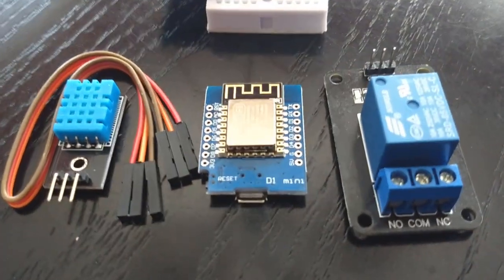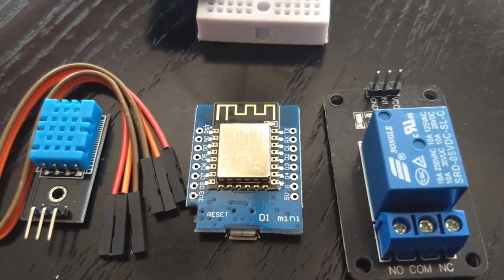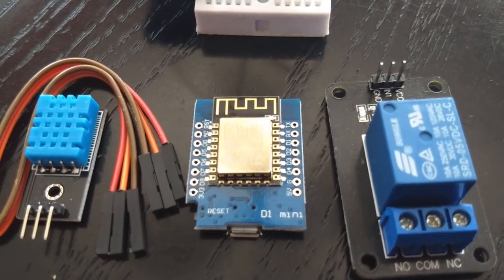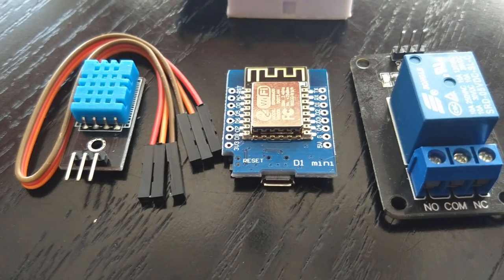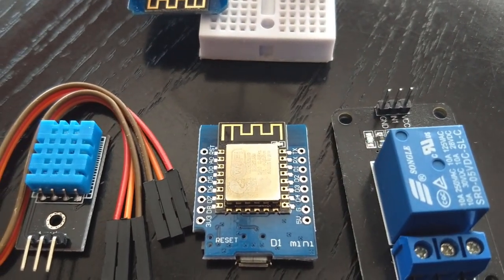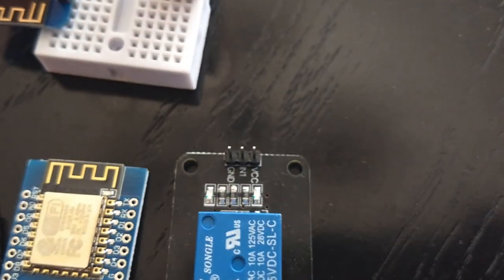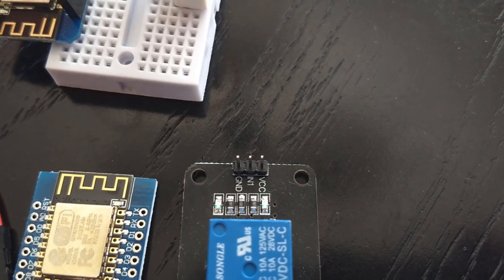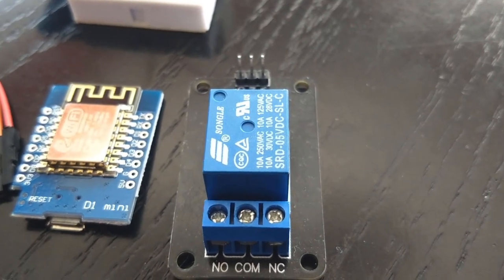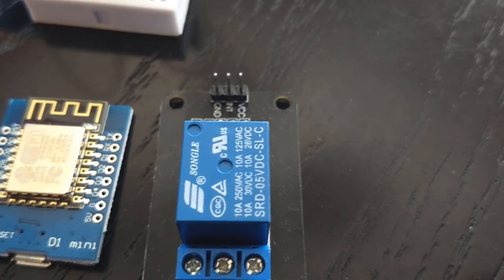Here are the individual components. You can see the Wemos D1 Mini — the nice thing about these is it's an ESP chip with a Wi-Fi adapter built in, so it just needs USB power and you solder your pins on. These projects allow you to do numerous things. This here is a relay switch, connected via your power, ground, and input.